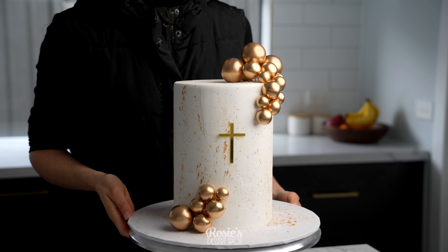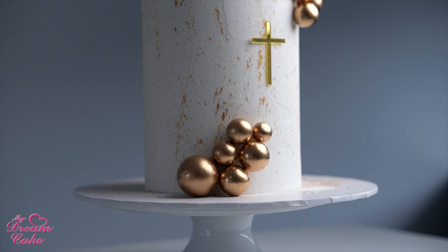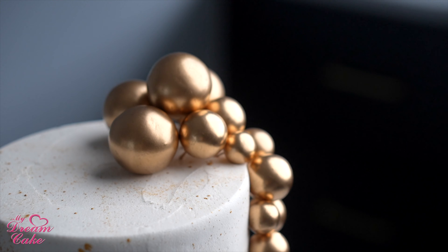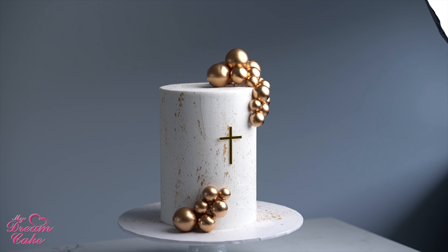Into the middle I've left a space for my acrylic cross and your cake is complete. This is really easy, it's a lot of fun and these spheres I just can't get enough of them. If you'd like to recreate this, do send us photos — we'd love to see it. Hashtag Rosie's Dessert Spot and My Dream Cake.